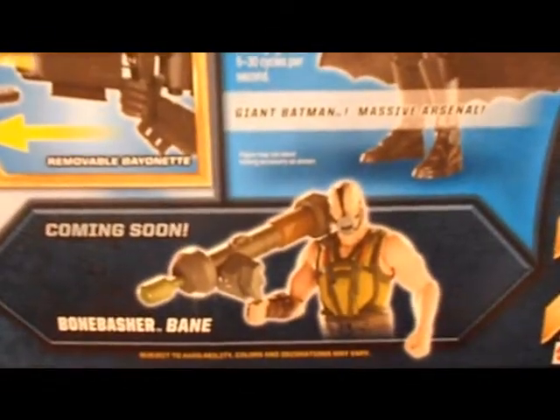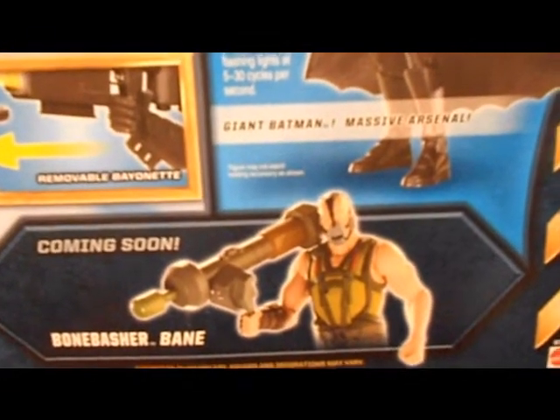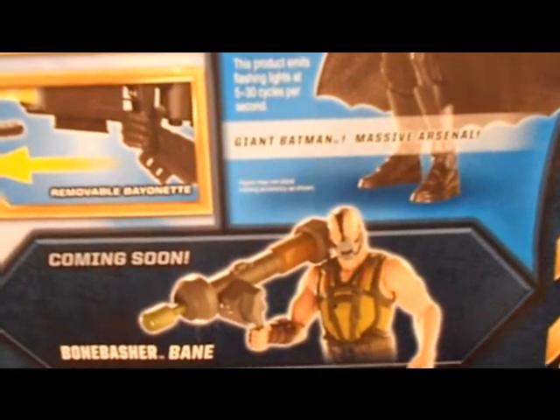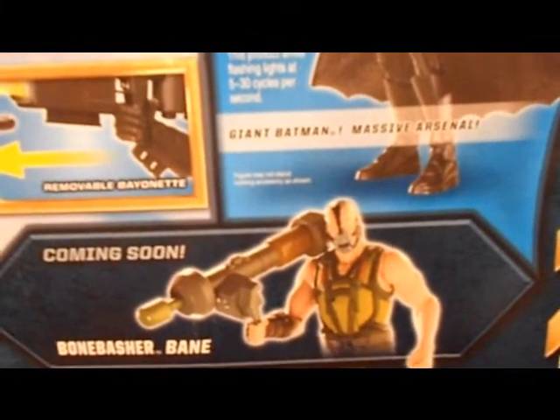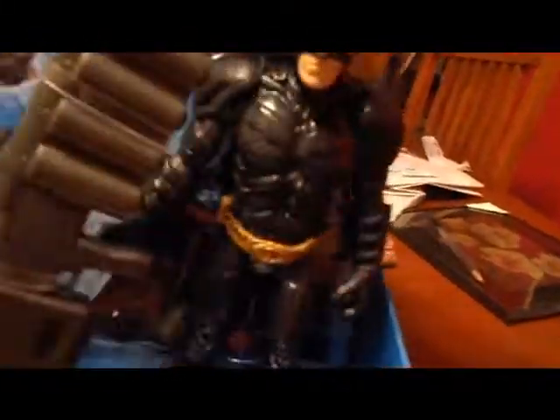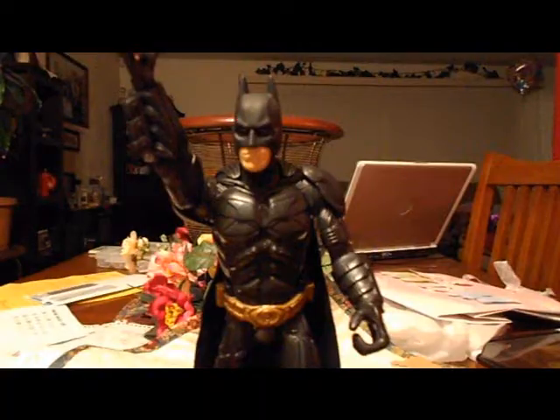Coming soon is the Bone Basher Bane. I wish he was in the store when I got this Batman, but he wasn't. I'll probably end up getting him later anyway, so that's cool. Let's take Batman out of the package and see what he's all about.